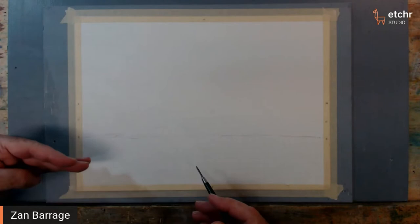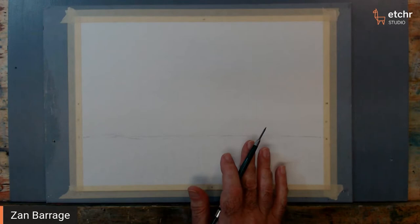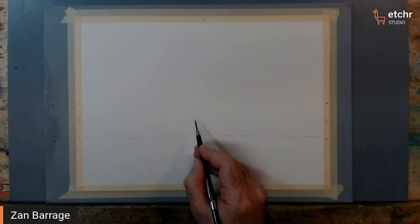The quarter point of the painting means quarter this way — it's not a third, it's half the half. So that's where I'm going to start. That's going to be my furthest hill back here. Let's go ahead and put that in.